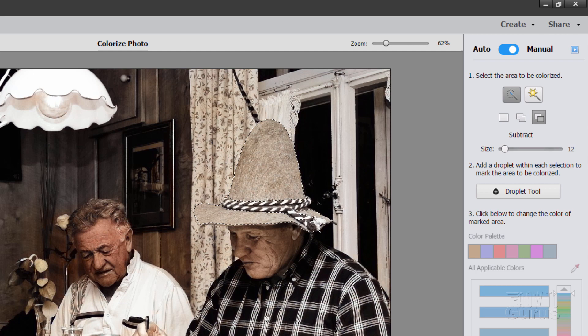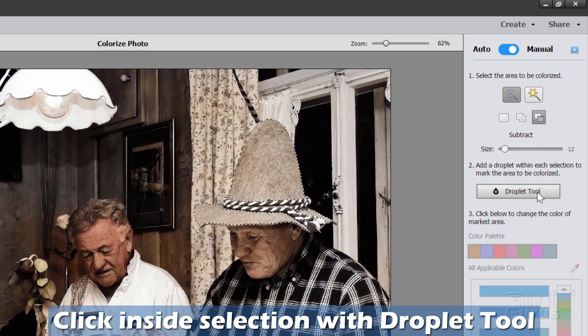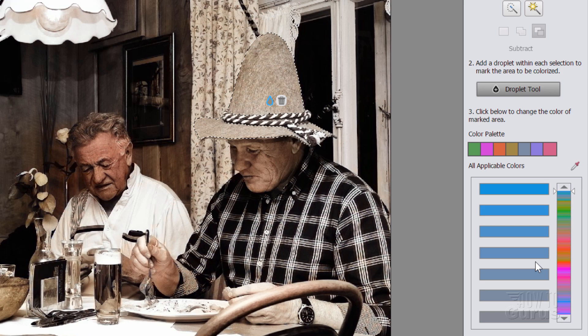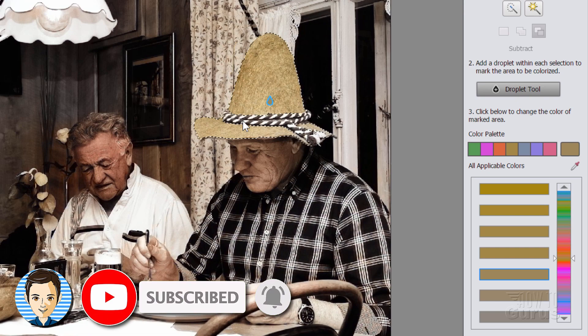Now once that's done, come down here to the Droplet tool and click inside of your selection. This makes it into a droplet. Different droplets can have different colors applied. You're a little limited on the colors you can use here — it gives you a palette that it uses to create this image, very subtle. Scroll down to see all the colors available. Let's go for this one — it's kind of a tan color. It's a little too rich, so let's soften that down just a bit. We added in a bit of yellow, but not too much, and I think that's going to work out just fine.